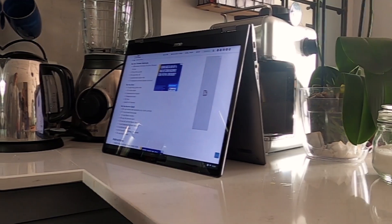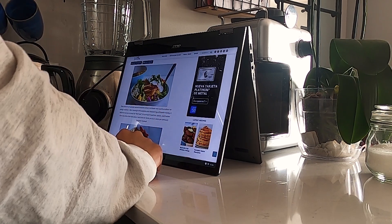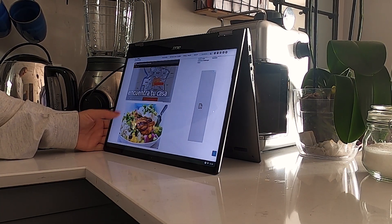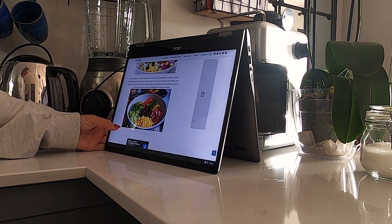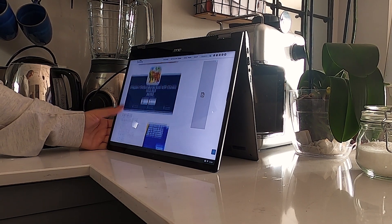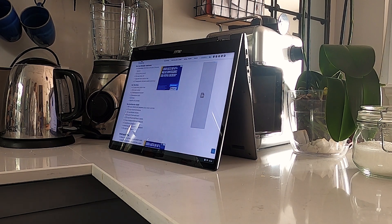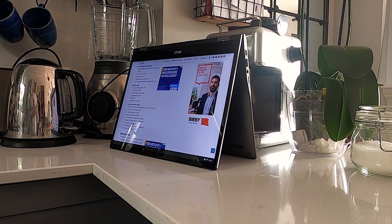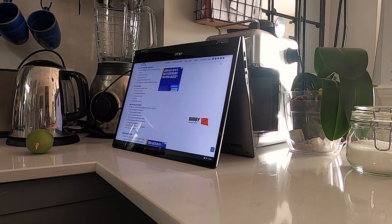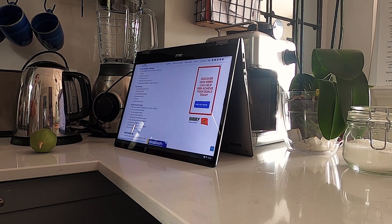Now, tent mode. This is really the best for when you're watching or viewing any kind of content. You want the device somewhere you can easily see it but you don't need the keyboard in the way. This mode really shines when you're short on room — say you have a cluttered table. You could be looking at a reference photo for drawing or a recipe, and you can easily just put it on the table or a counter because it takes up such a small surface area.